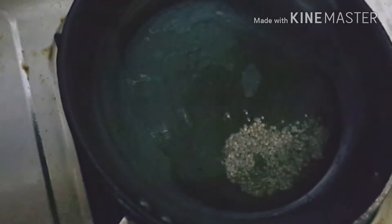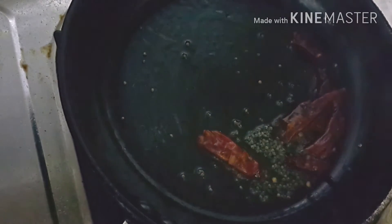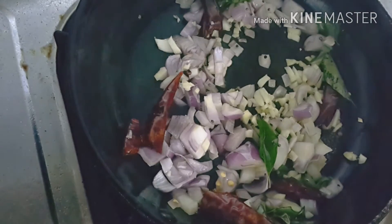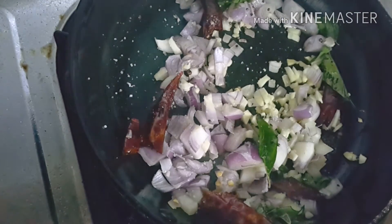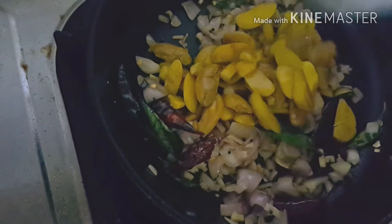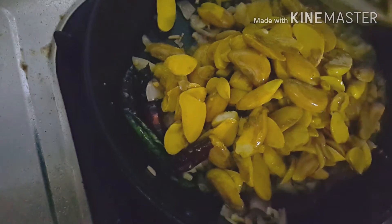To this we can add garlic and shallots, add a little salt, and sauté it well. Then add the cooked jackfruit seeds and mix it well.